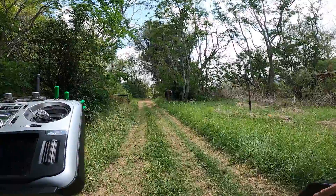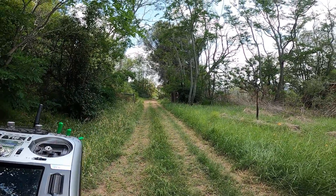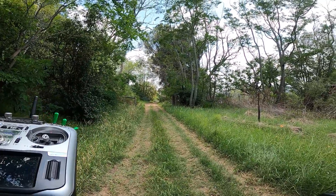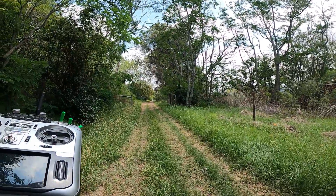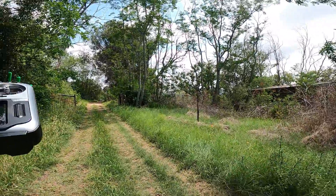Telemetry was lost at 86.3 meters. What I like is the fact that it was giving plenty of warnings that it was losing signal, which is a nice characteristic of a receiver.